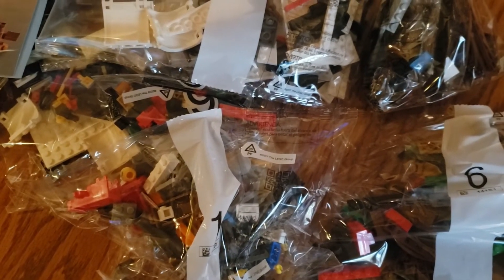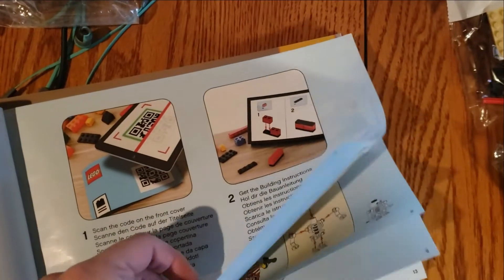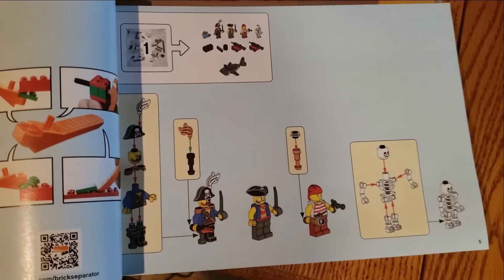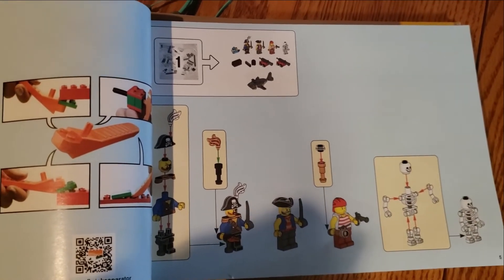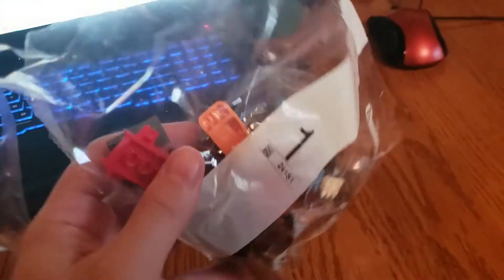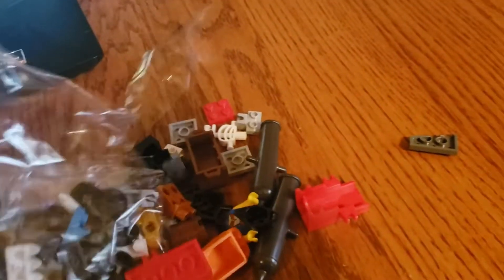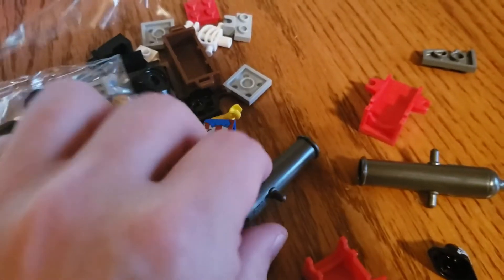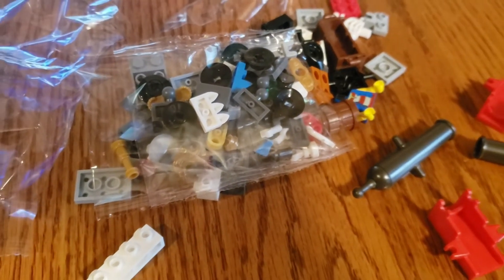The book tells you that if you want to build the pirate ship, turn to page five. It tells you to use bag one to take out minifigs, cannons, and a shark. This is everyone's favorite part because these are easy to build. So we have bag one here — I tore a hole in the top so that if I need to put stuff back in, I can. It comes with a brick separator, which usually costs like three or four bucks. We've got all sorts of people, cannons, and pieces of people.